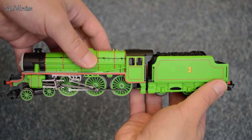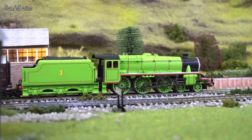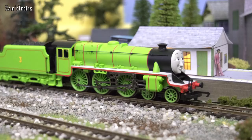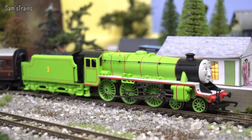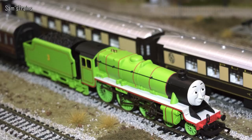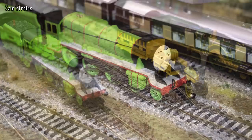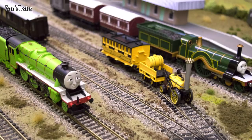Henry arrived on Sodor in 1922 having been sold to Sir Topham as a useless locomotive. During his early life Henry experienced some quite troubling experiences, including being bricked up inside a tunnel, and he was always a little bit worrisome as a result of the trauma and often ran badly as well. In 1935 he was rebuilt from a Gresley design into a Stanier Black 5 and he finally became an excellent engine, easily pulling the express train and making Gordon a little bit jealous in the process. Henry is still a Black 5 today and he's currently 98 years old, so he will soon be celebrating his 100th birthday.